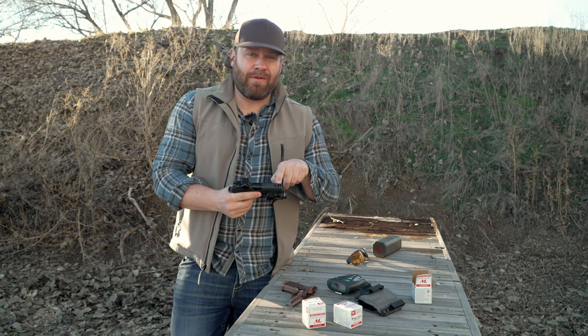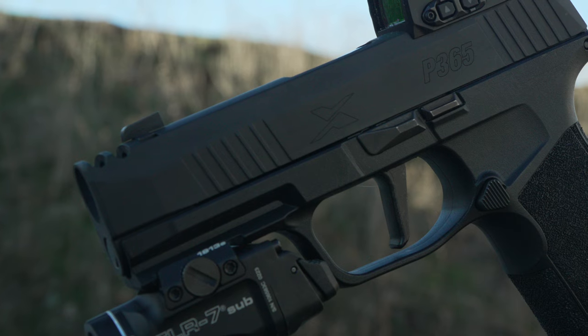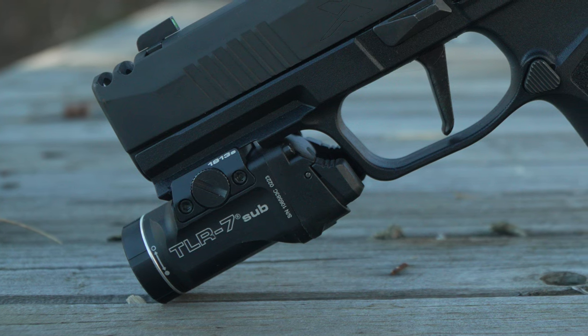It's also got a ported slide, so the barrel is short and the slide is ported — it fits flush. We're clear right now as you can see. I've also got a Streamlight TLR7 Sub on here.